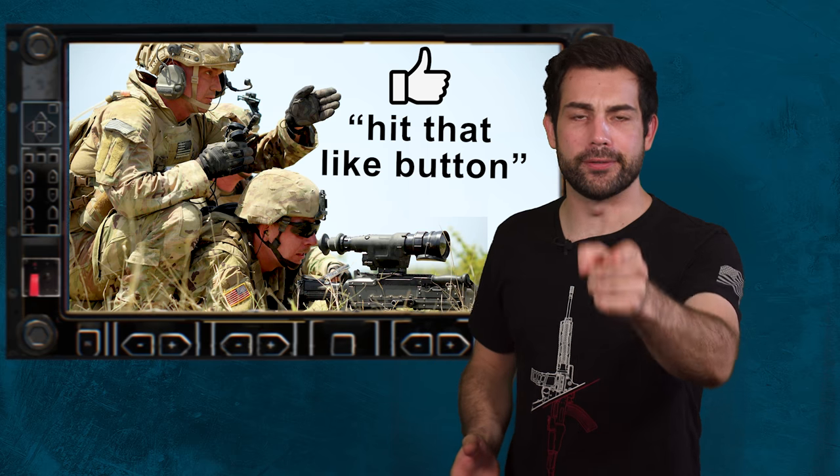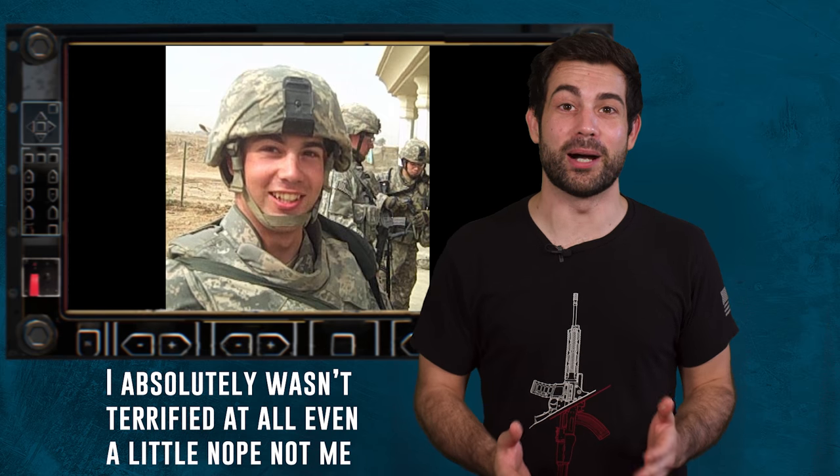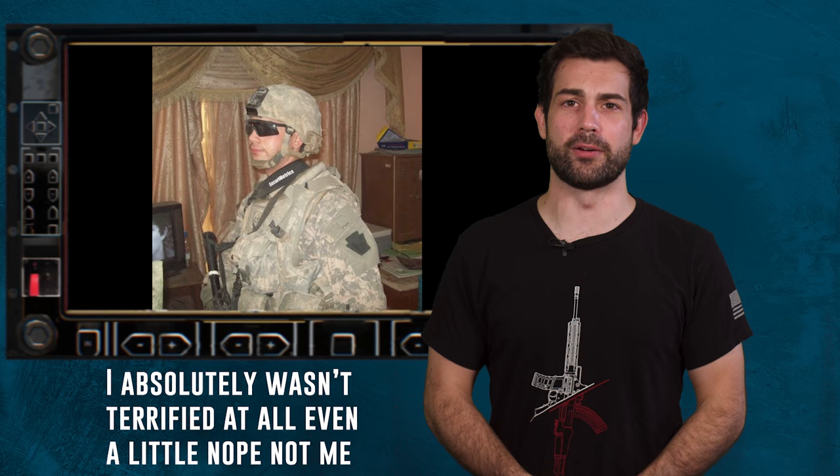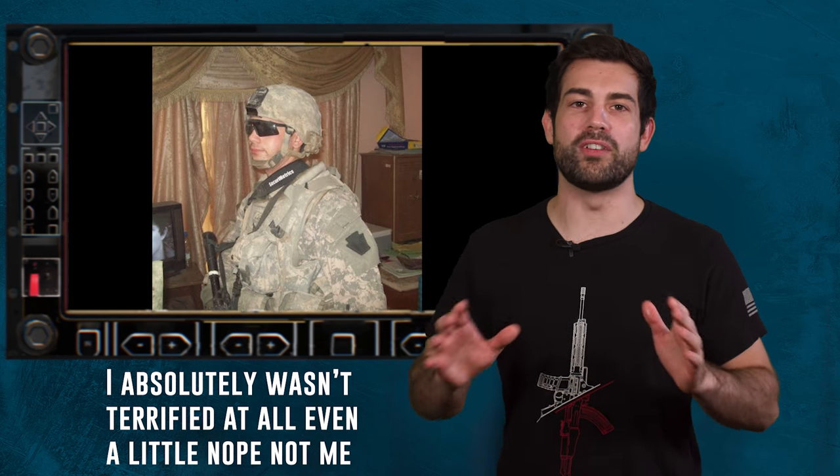It's like my old platoon leader used to say: smash that objective. Clearing buildings in urban operations is honestly somewhat of a terrifying experience. I was a lowly enlisted 19-year-old private the first time I went on a room clearing operation in Iraq, so I had no idea what to expect. It was like being part of an organized, synchronized chaos.